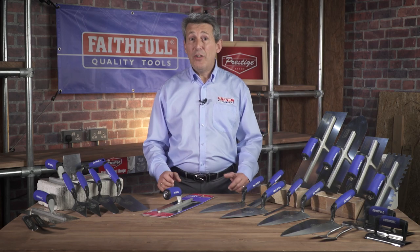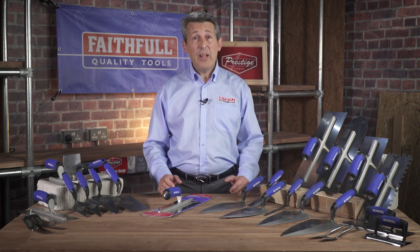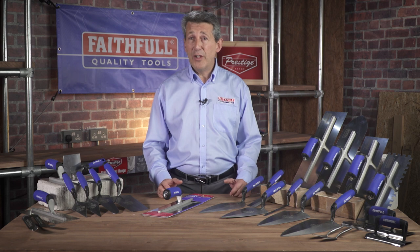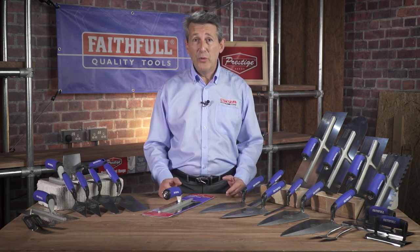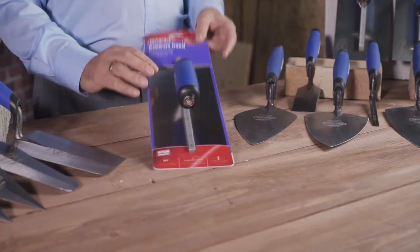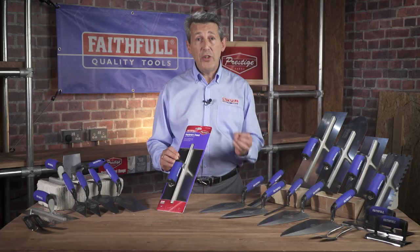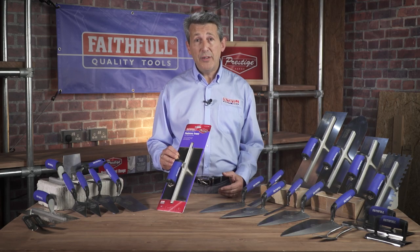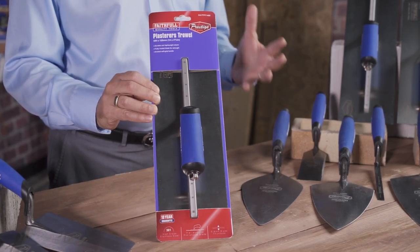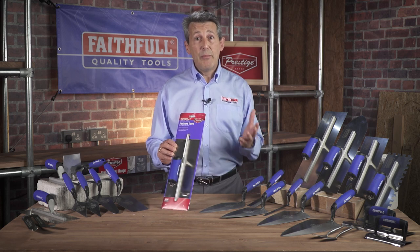Hi, I'm Nigel and I'm going to be introducing to you a brand new range of products for Faithful Tools. Faithful have over 3,500 products currently in their portfolio and this is a range of brick working and plastering tools of the highest quality. We've designed this range in conjunction with professional bricklayers and plasterers to ensure the products are right for purpose, and all the items are manufactured from the highest quality materials. They're backed up with a full Faithful 10-year guarantee and they really are worthy of their name: Prestige.